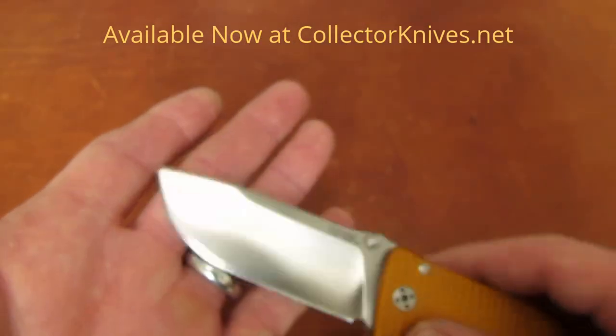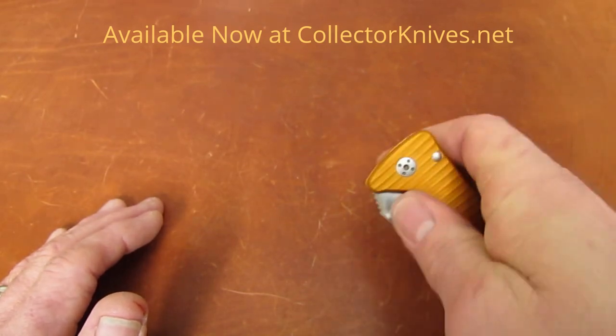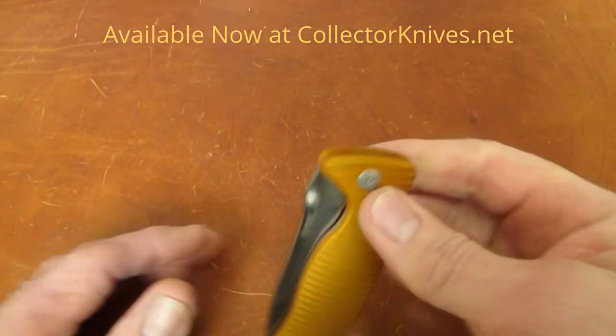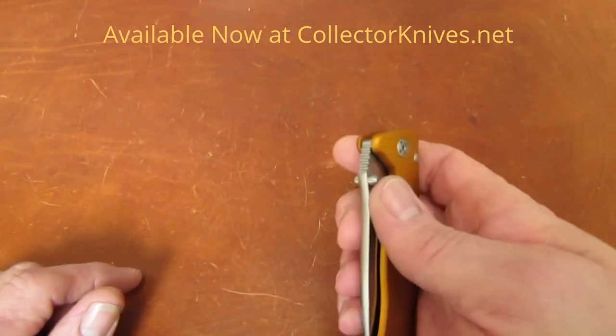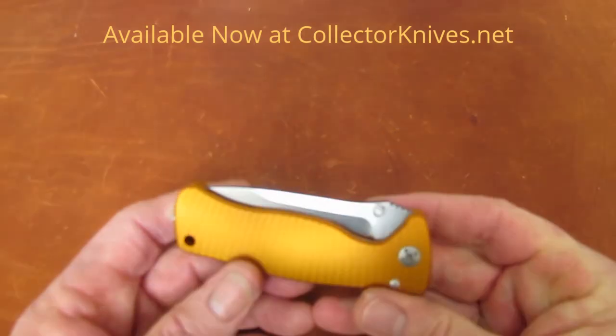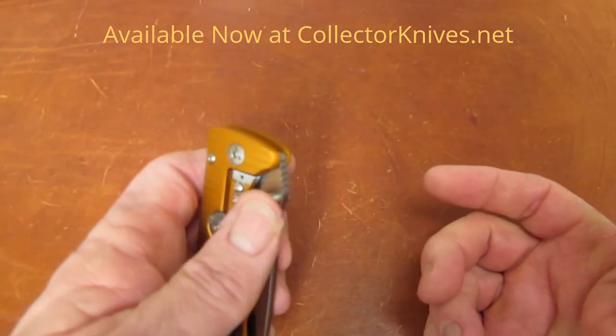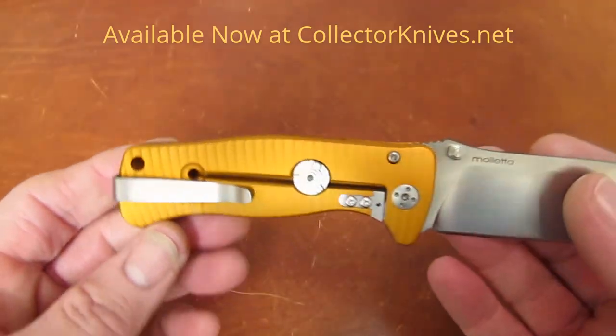If you guys have checked the price Mike has on these before you clicked on the video — as of the recording of this video they're under $150, which is pretty sweet.